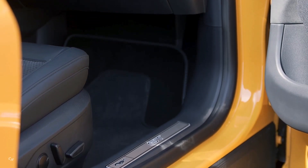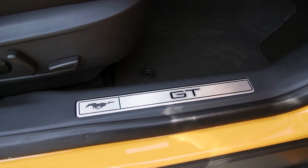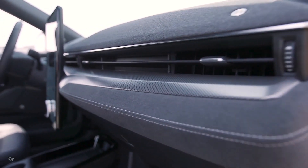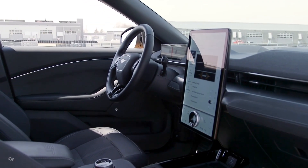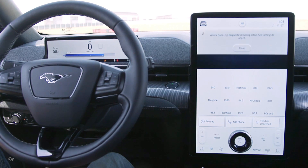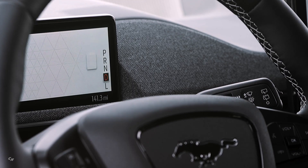The Mustang Mach-E GT interior features multi-color ambient lighting, front door scuff plates with metal inserts with pony graphic and GT lettering, and an aluminum applique instrument panel. Sport-style front seats feature black Onyx ActiveX material with Myco insert, copper metallic stitching, and copper metallic accent piping. The Mustang Mach-E GT also features a B&O sound system by Bang & Olufsen, with nine speakers and a subwoofer.